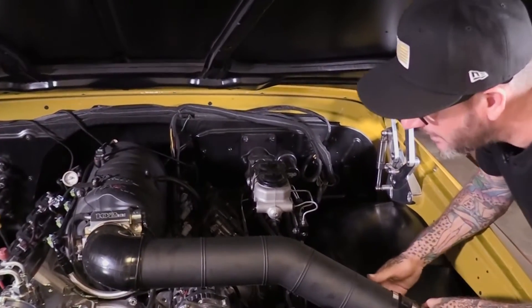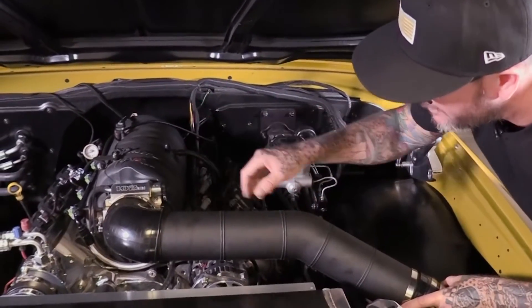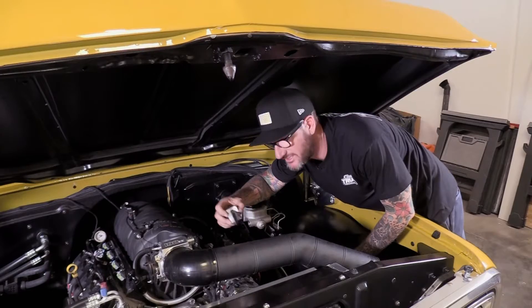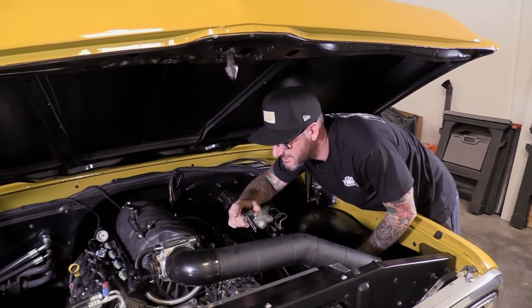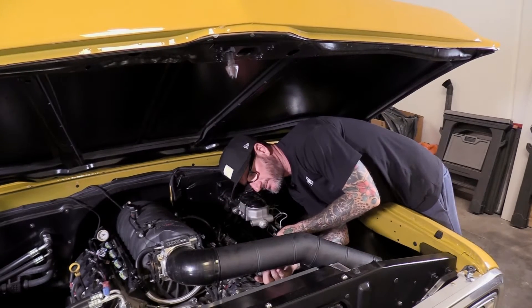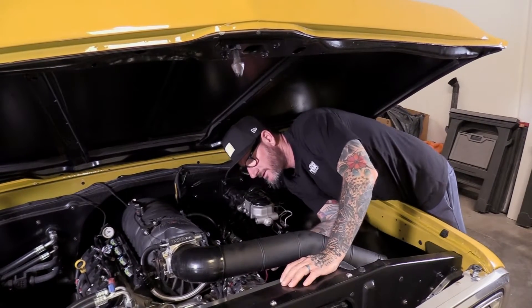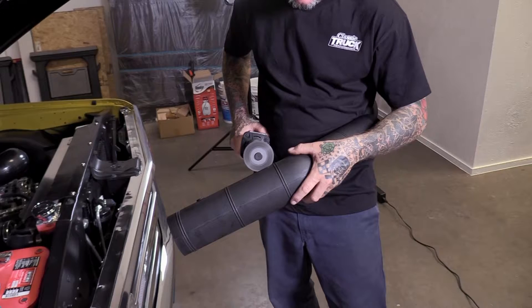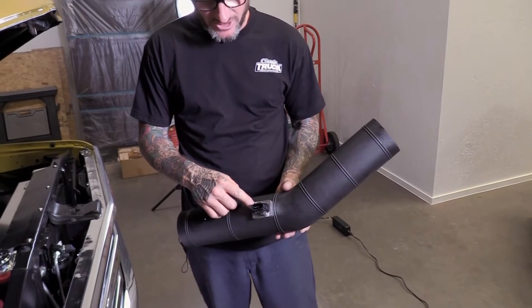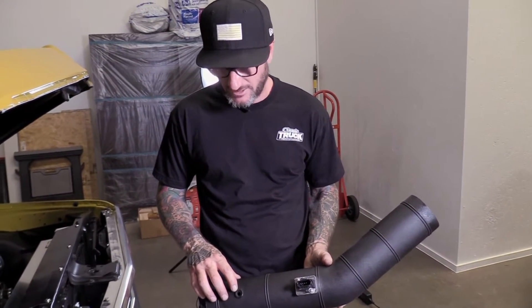So it looks like everything fits pretty good. I still need to install a mass airflow sensor and also a vent for that valve cover over there. Time to mount our mass airflow sensor. Be sure to look at your EFI instructions to get the mass airflow sensor the proper distance away from the throttle body. I've already kind of pre-marked that, and I'm going to go ahead and put a couple extra marks in here. Also going to put a little mark for our breather for our valve cover. Mass airflow sensor is installed — be sure it's in the proper direction. Also put a hole and a grommet here for our breather.